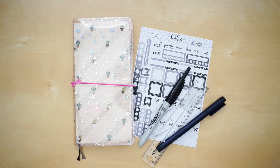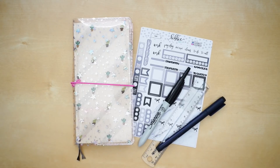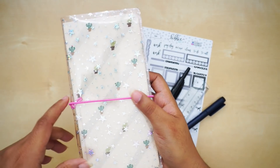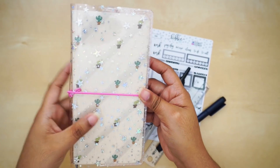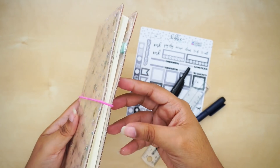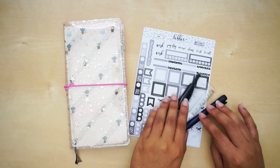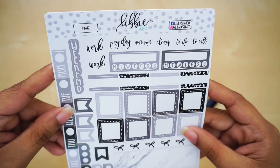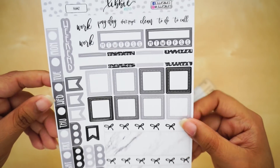Hi guys, welcome back to my channel. As you can see by the title, we are doing another Hobonichi plan with me. I've been loving my Hobonichi, so I'm going to keep bringing you my Hobonichi plan with me layout. I finally got my cover that I ordered over a month ago — honestly I'm underwhelmed, but I gotta use it. This week I'm going to use the Libby & Co Hobonichi weekly right here, in the black and gray marbling — super cute.